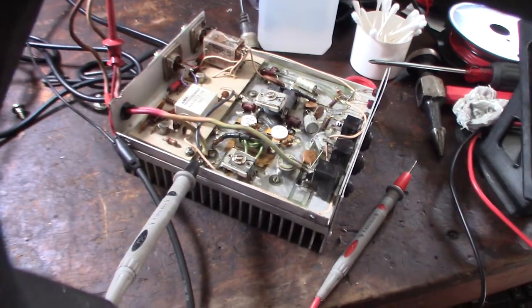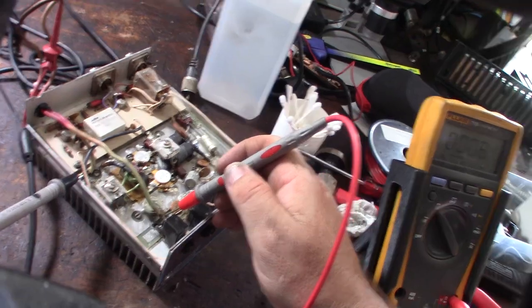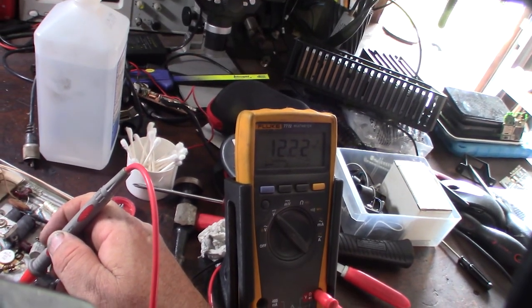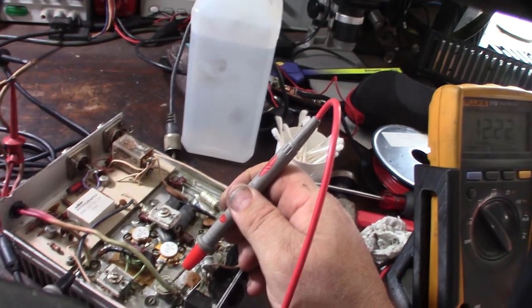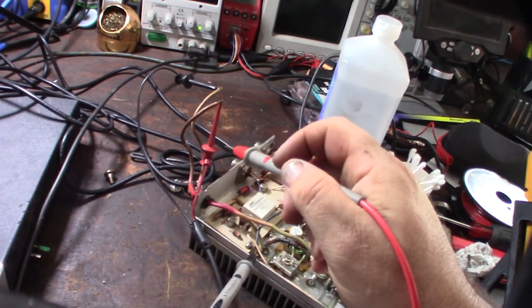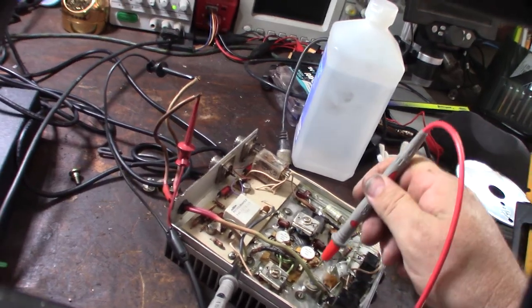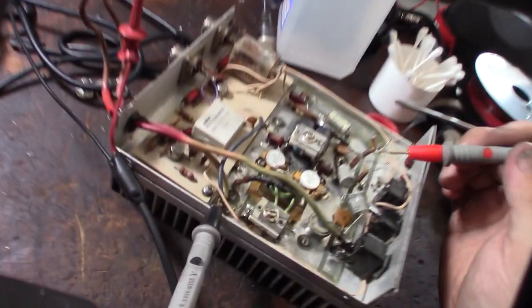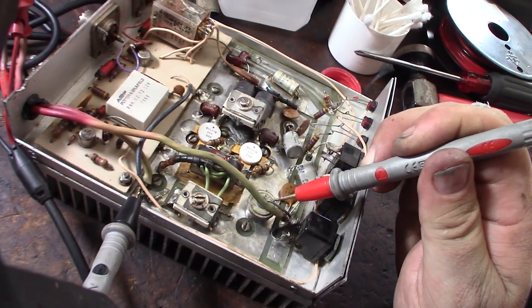I might look at the schematic to figure that out. This main 12-volt feed - I'm not even sure what this device is right here. This thing would be constantly on the way it's wired, so as long as this amp had power, you'd be getting power to this board here. That's interesting - it doesn't seem smart from the factory to have something live right there. I've got to figure out what that component does.